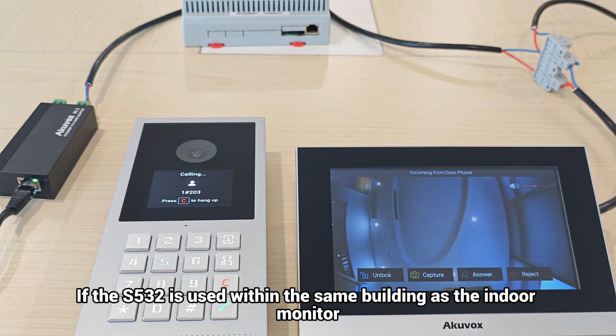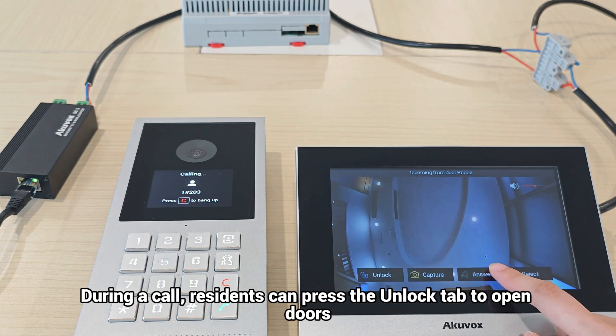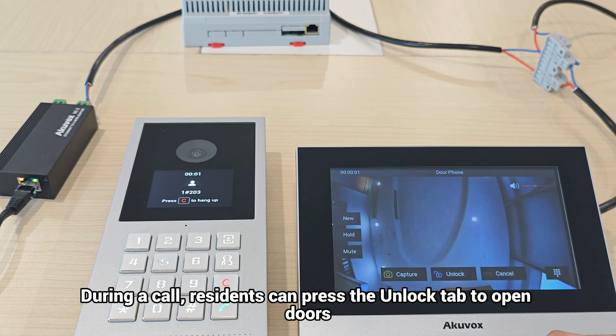If the S532 is used within the same building as the indoor monitor, simply enter the floor number and room number, such as 203, to call. During a call, residents can press the unlock tab to open doors.